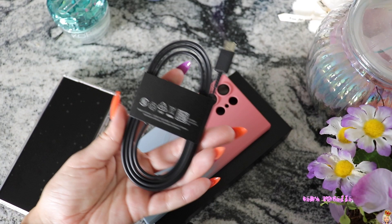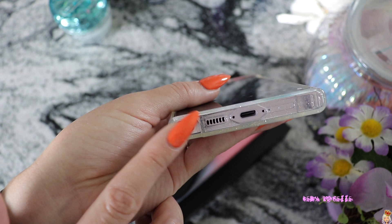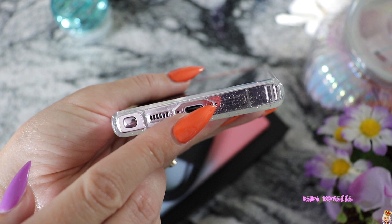The phone doesn't really come with anything special. It did come with a charging cable, but it didn't come with a wall charger or headphones — no accessories except for the cable. It does come with the pen, just like the Note phones had back in the day. I haven't taken that out yet — I don't even know how I'm going to take it out with these nails. You can see where the SIM card is inserted right there — there's a little hole there.